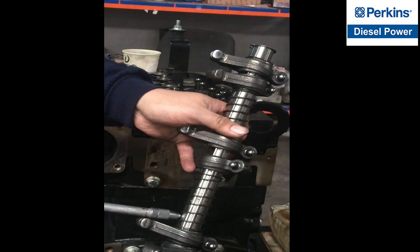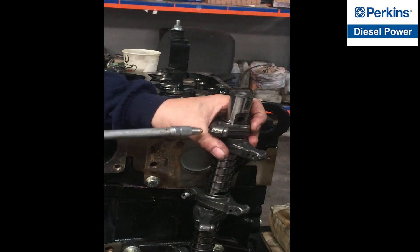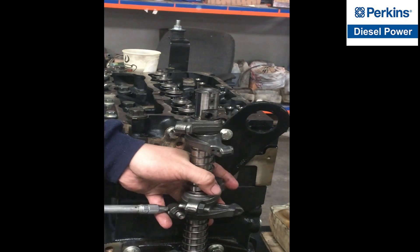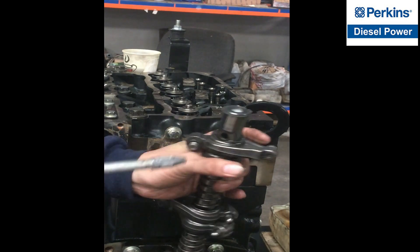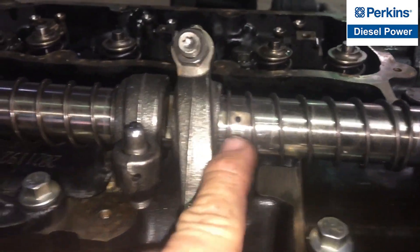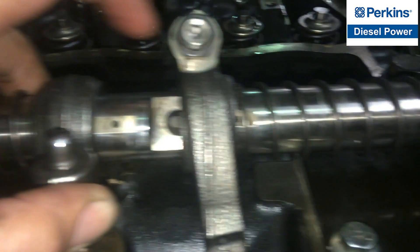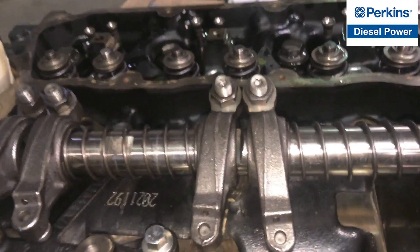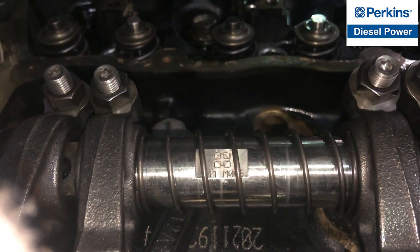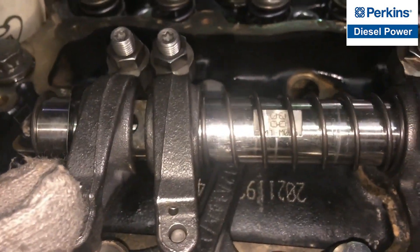Next to install is the rocker arm shaft. We need to blow air first on the tiny oil galleries. These are the tiny oil galleries of the shaft. There are some marks — the marks will be facing on the top when we install the rocker arm shaft.